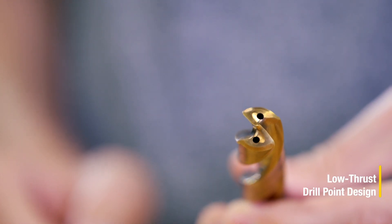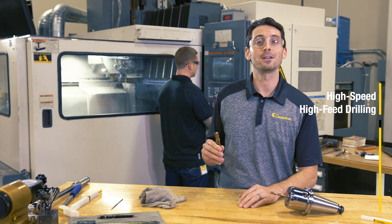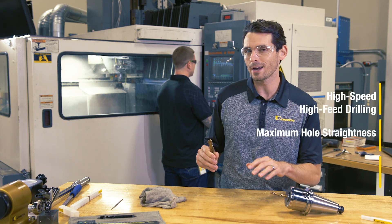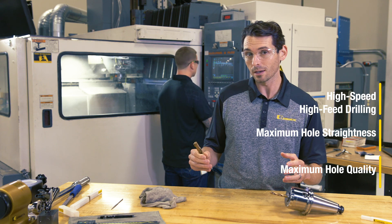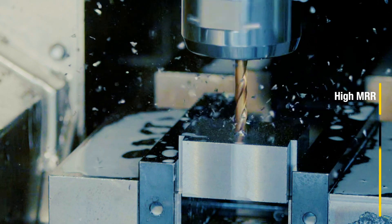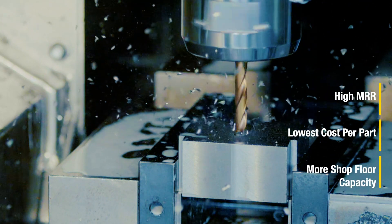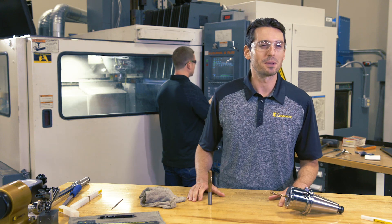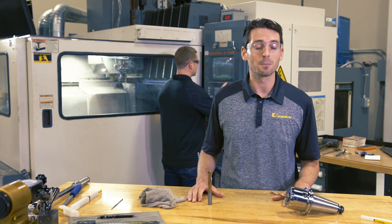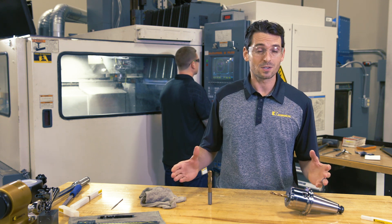It comes with a low thrust drill point design, giving you the option to run it incredibly fast. It's made for high-speed, high-feed drilling with maximum hole straightness and maximum hole quality — good for any large volume production where high metal removal rates, lowest cost per part, and more capacity on the shop floor are required. You can also apply this drill as a solution provider when spindle power is the limiting factor.